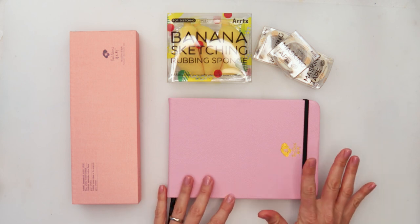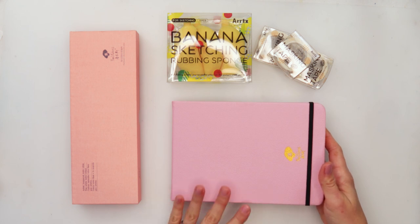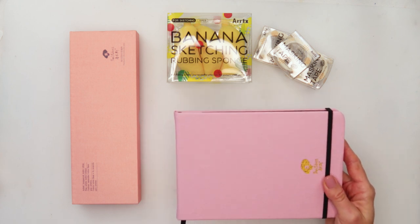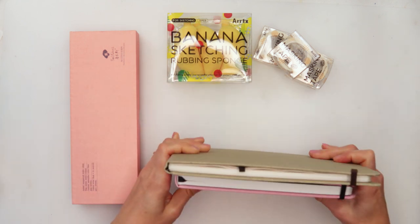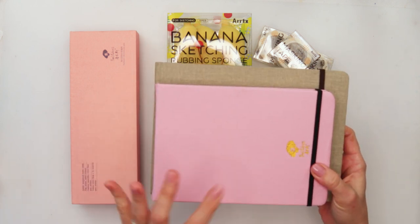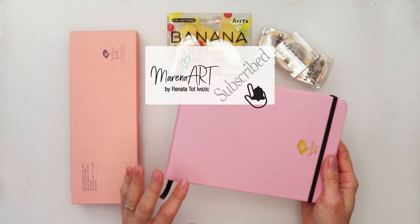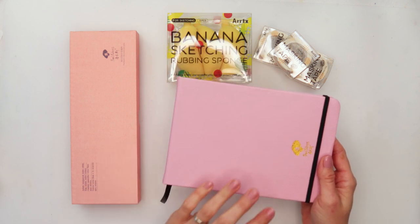First I want to start with this sketchbook — actually a watercolor journal. It comes in two colors: pink and black. The size is a little bit smaller than A5. This is A5 and this is the journal from Paul Rubens, so you can see the difference. This one is 5.2 by 3.8 inches, or 19.2 by 13.8 centimeters.